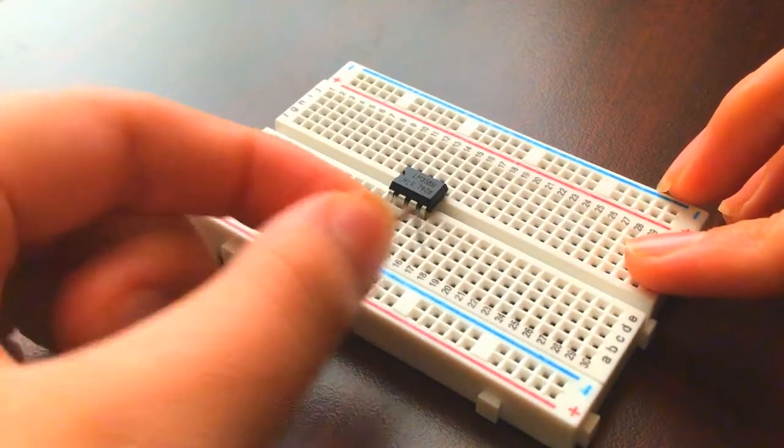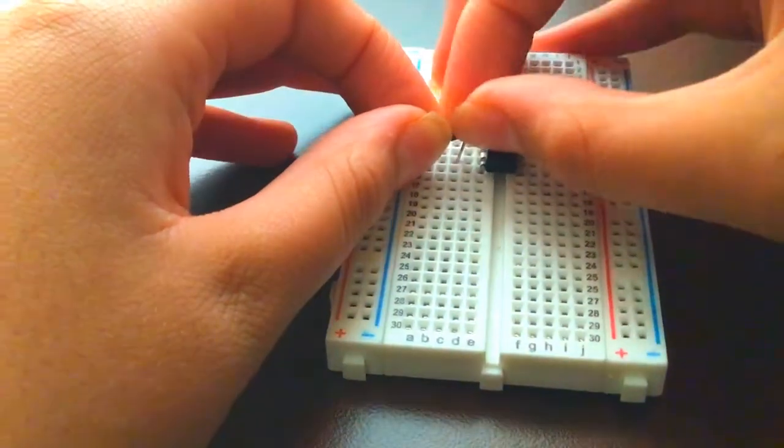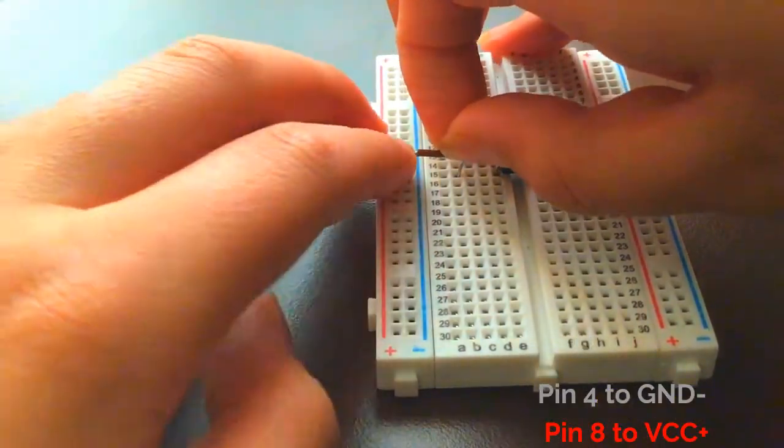Place the LM358 op-amp on the breadboard. To supply power to it, connect pin 4 to the negative rail and pin 8 to the positive rail.